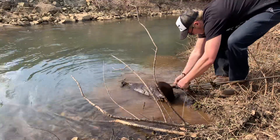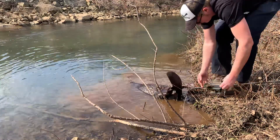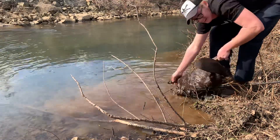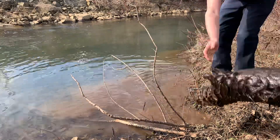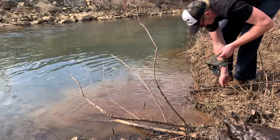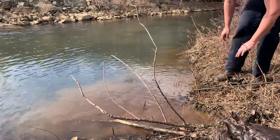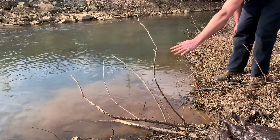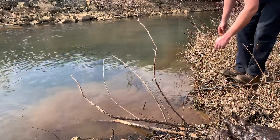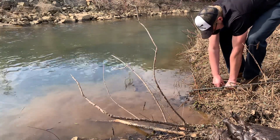Decent sized beaver — back foot catch. Real decent sized beaver. Yes, I'm using my feet because I broke my pinky; it's kind of annoying to try to set a trap with it. Going to bust it up.